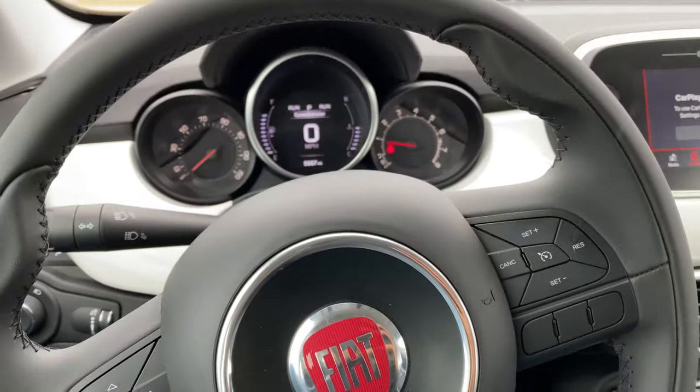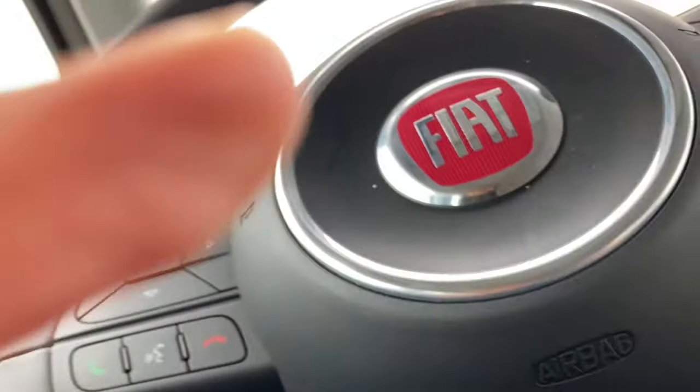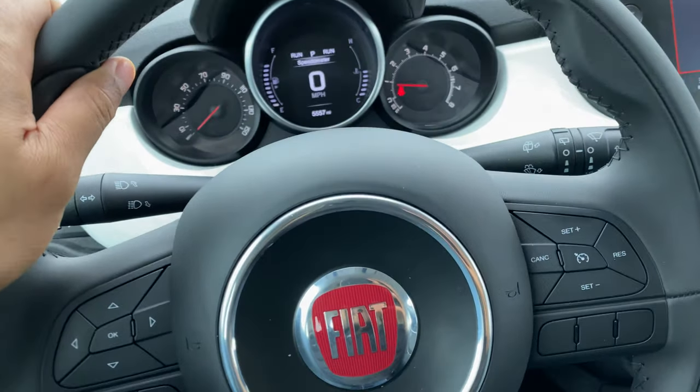When I get it to a comfortable position that I like, I go back underneath the steering wheel, find the lever, and lock it back into place. And then I'm ready to drive away. Let me know if you have any questions — thanks a lot for watching.